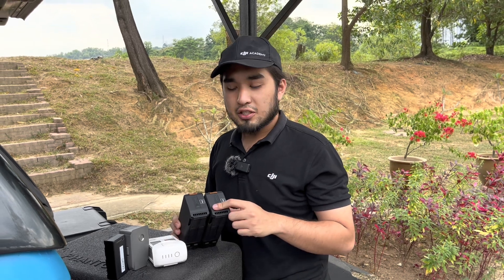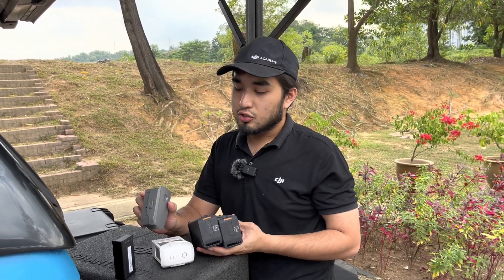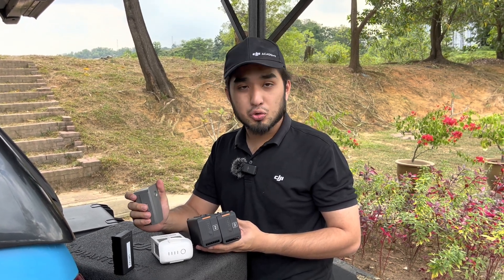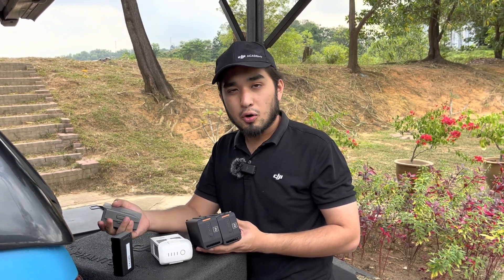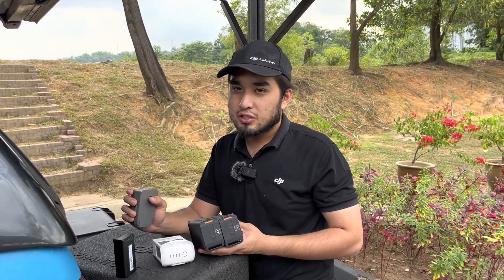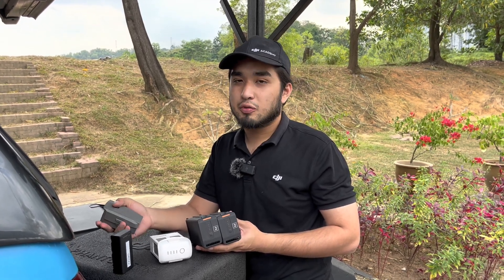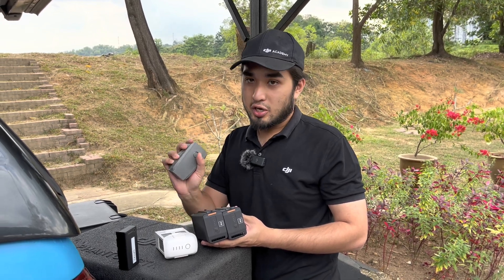Also, whenever you fly your drone, do not completely drain your battery. As soon as the remote controller pops up a notification that your drone needs to go home and land, you should press confirm so that you will have enough battery for the drone to return home and the battery will not be completely drained.